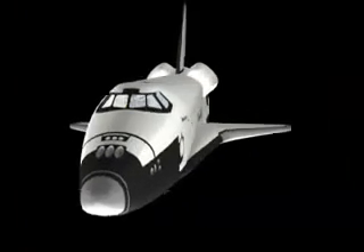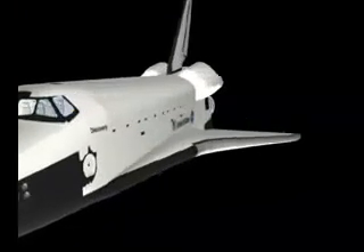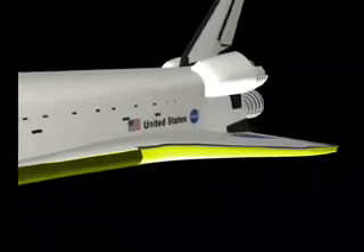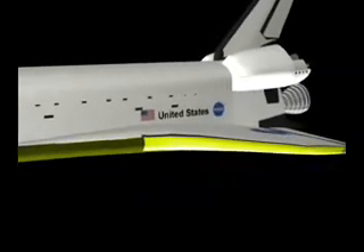Along the wing leading edges and on the nose cap — called reinforced carbon carbon, or RCC — those have to be able to take about 3,000 degrees. During reentry, a shockwave is set up right in front of the orbiter, and those tiles and that RCC have to protect the aluminum skin of the orbiter.